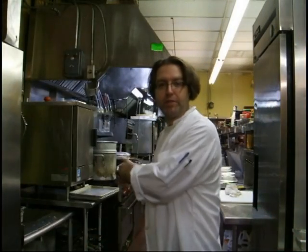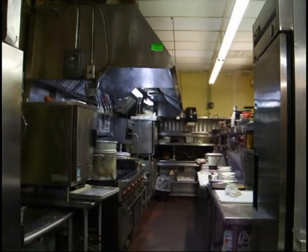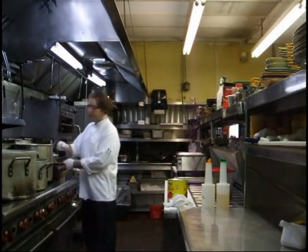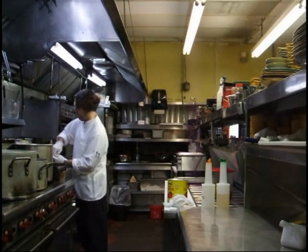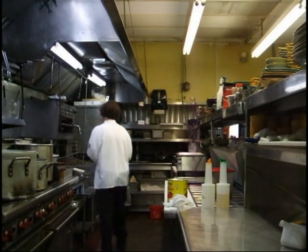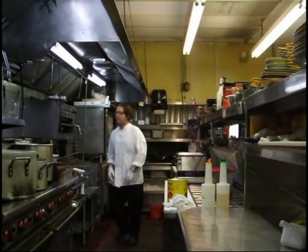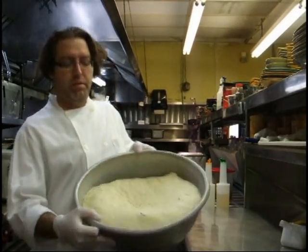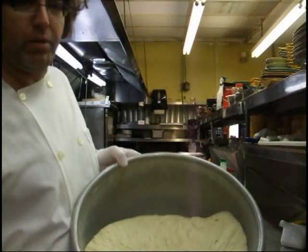Bread's got to rise over here. I'm going to get the kitchen set up while it's doing that. Just going to grab the dough — she is ready for that second and final punchdown.